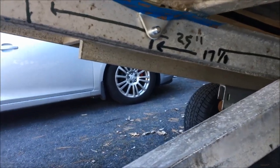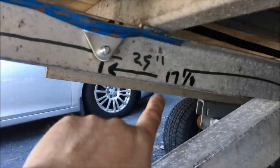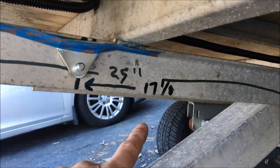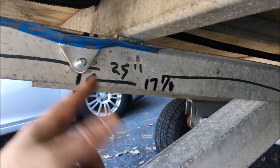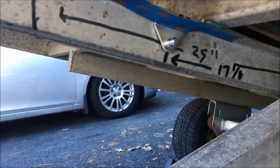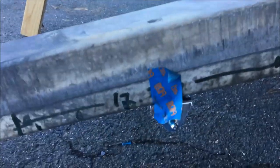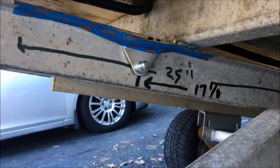Specific to my trailer, we ended up at 17 and 8 versus the original 25-inch baseline. So we're going to take the brackets off — we do have to modify them a little bit for this trailer — and I'll show you what I mean.